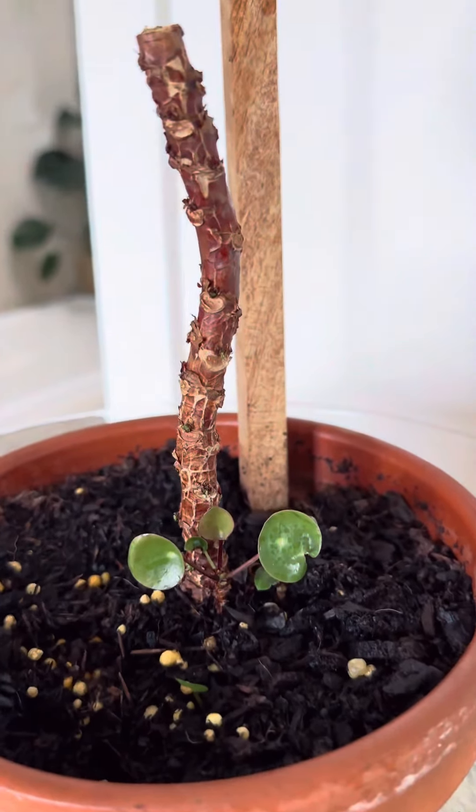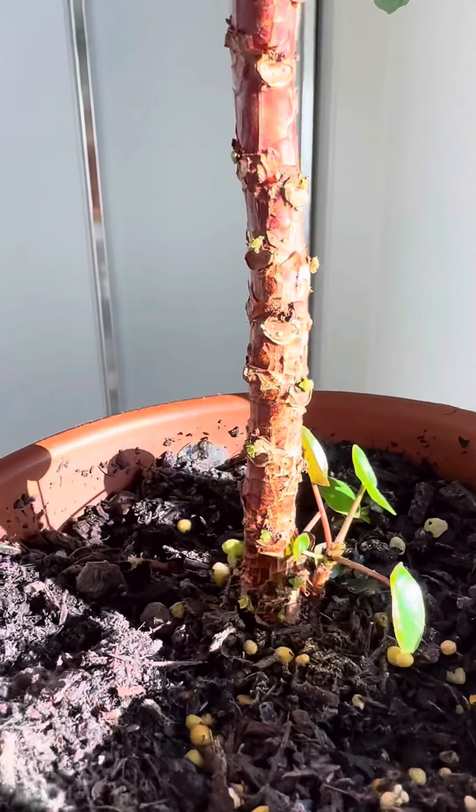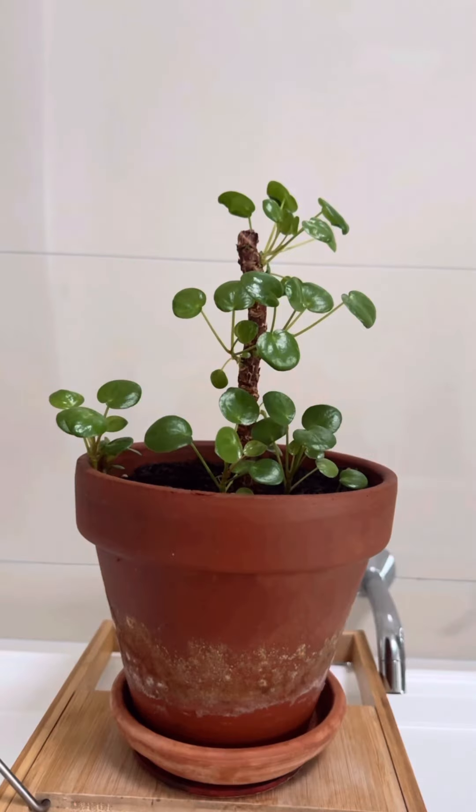After the big chop the original plant started producing new growth pretty quickly. This is a week later and you can see all these little buds. I find most plants will thrive once you have removed excess foliage, and this pilea is no different.